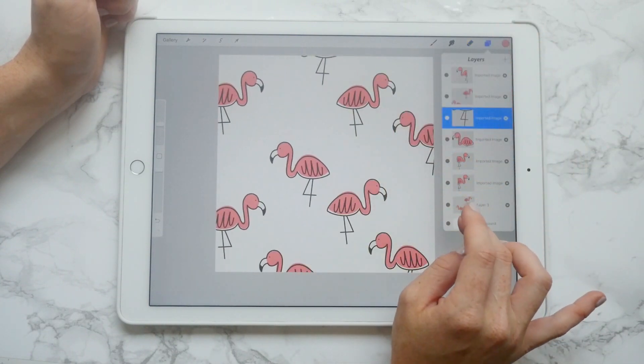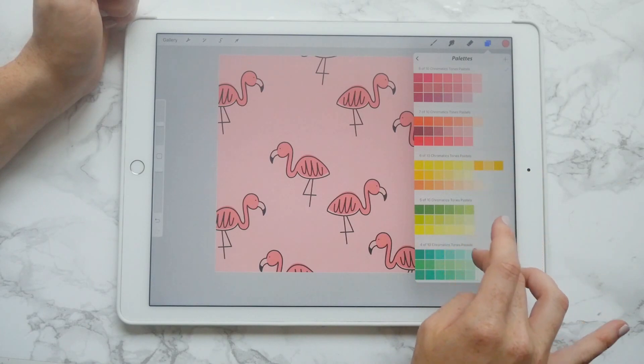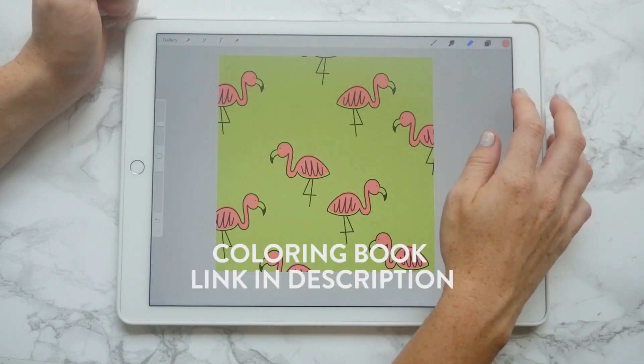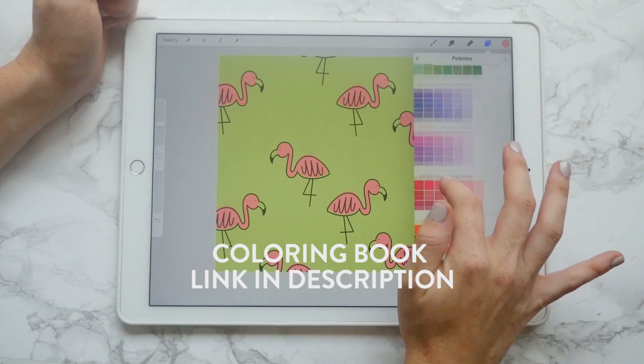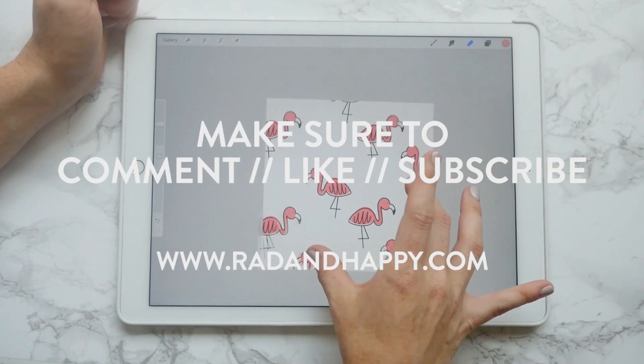You can also change colors, change backgrounds — seriously, endless possibilities and it's so fun. This pattern is actually inspired by my new coloring book available on Amazon, so make sure to check that out. Comment, like, subscribe — all that good stuff. Thanks for watching!